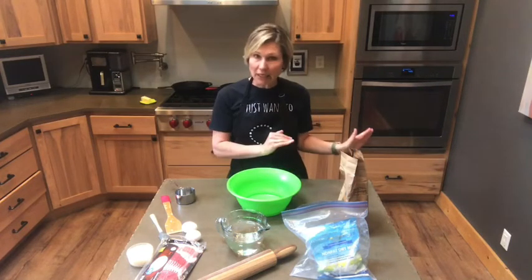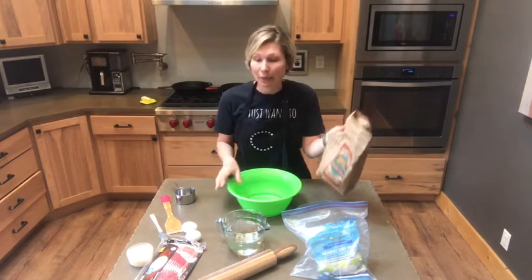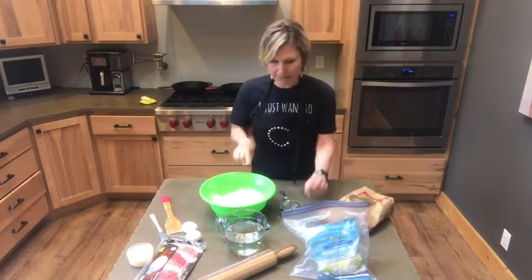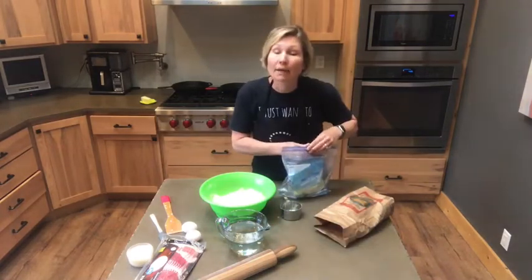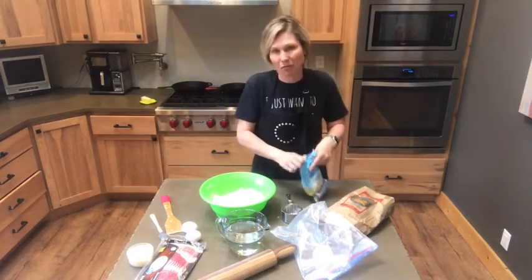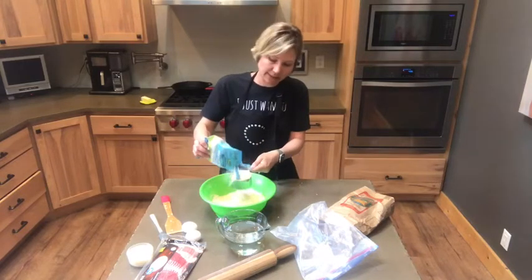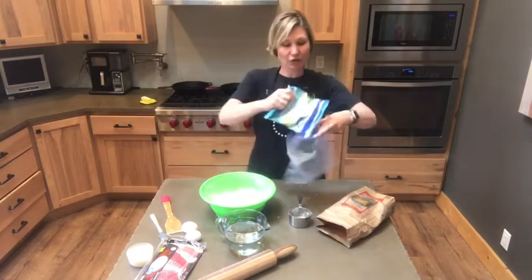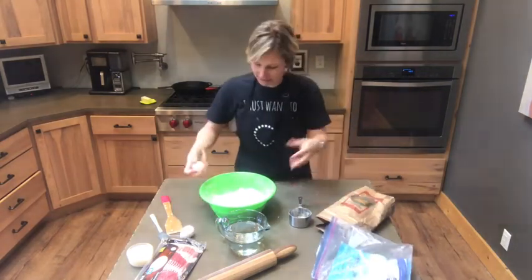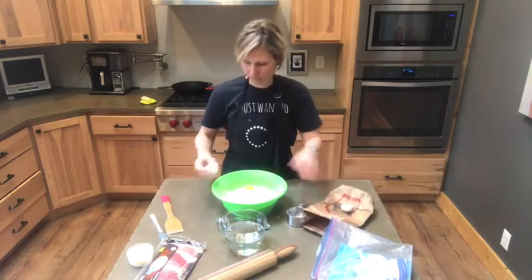So the first step is to preheat your oven to 350 degrees. Six cups of whole wheat flour - six cups of whole wheat flour is in. One cup of dry milk powder. I don't measure super accurately when it comes to the dog - he gets what he gets. The next ingredient is two eggs, and this is just kind of what holds it together.